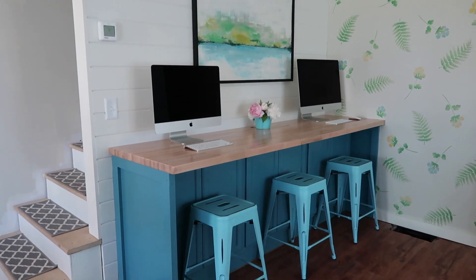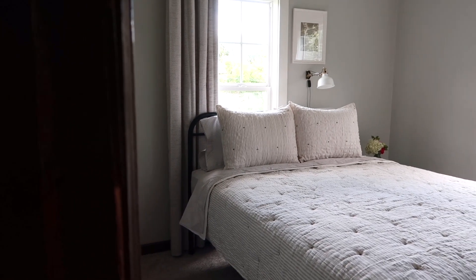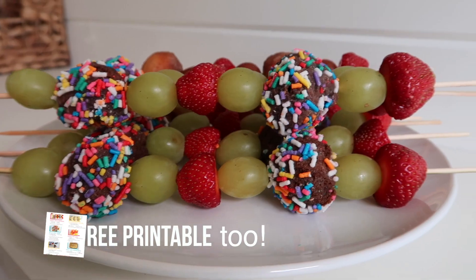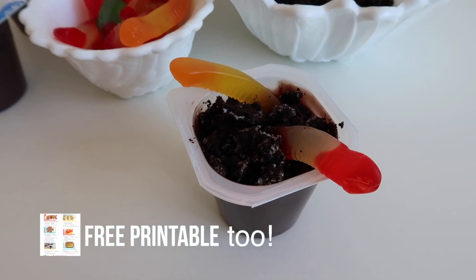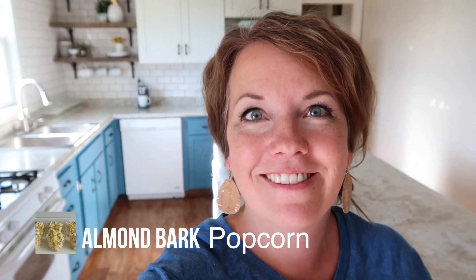I'm Dawn from The Minimal Mom. We love sharing tips and tricks to help you simplify your house quickly. Normally we're talking about physical possessions, like the stuff in your house, but I like simplifying stuff in the kitchen too. So I'm really excited to share these super easy but really fun-looking snack ideas. We're going to get started with a favorite in our house — it is sweet and salty: almond bark popcorn, and it literally comes together in like seconds.